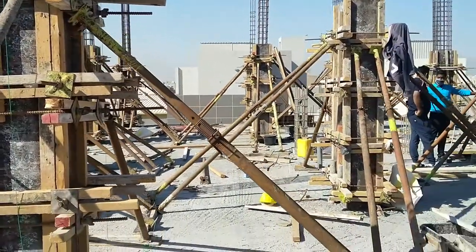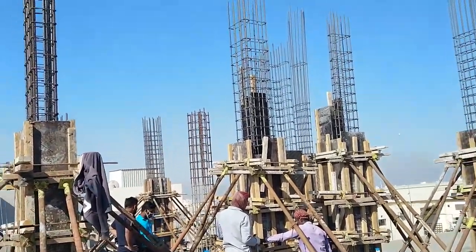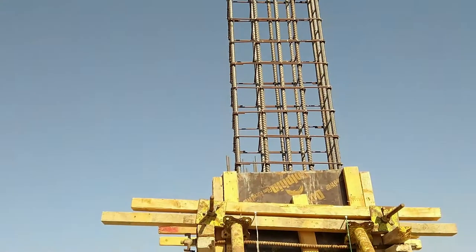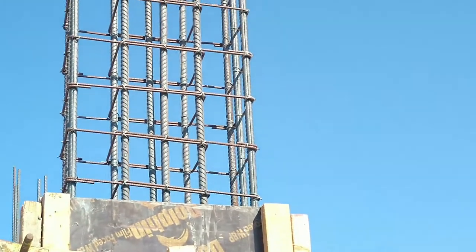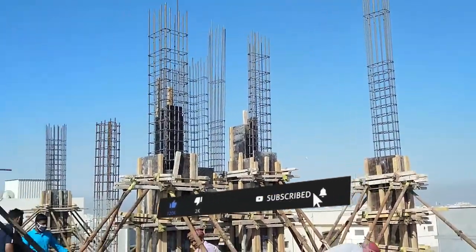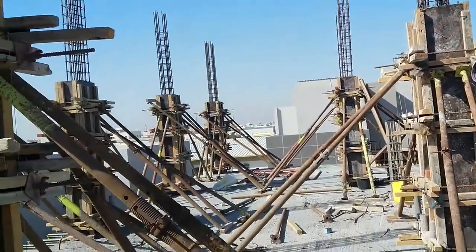And I'm probably going to add to this. I'm going to show you the name of the column. I'm going to show you what I'm going to show you right now.